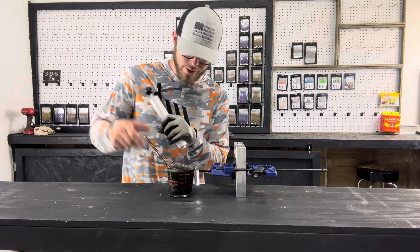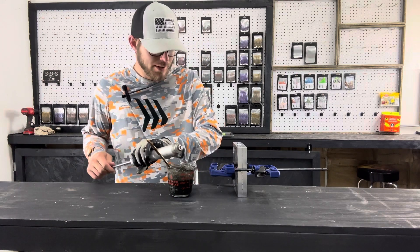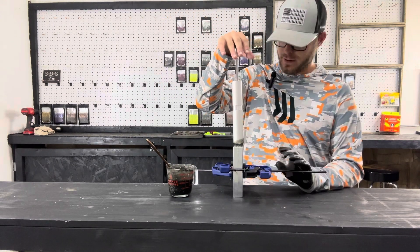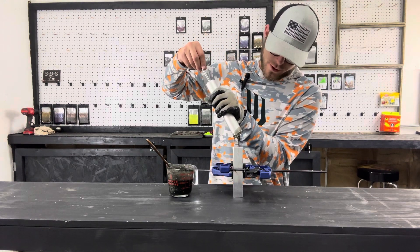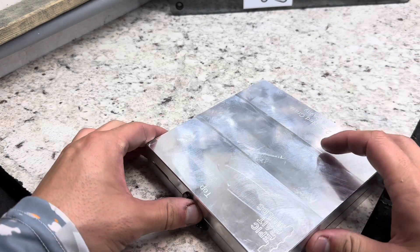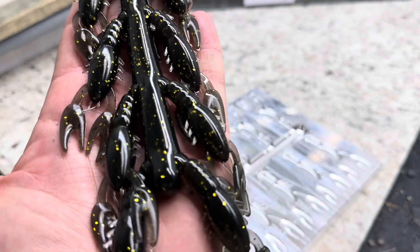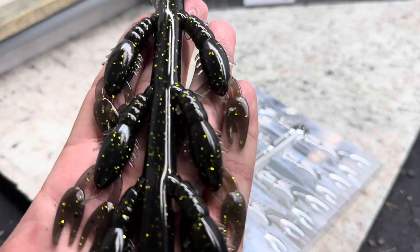All the colors I've made in this mold up to this point have been standard colors I keep around all year. This is going to be a custom color — just figured it'd be nice to throw it in there as a little sneak peek at something that will be on the store. I call it Black Gold, or maybe Gold Rush. It's a black with a lot of chartreuse — really bright gold-colored flake. It's more chartreuse than gold, but in this black it looks more gold.